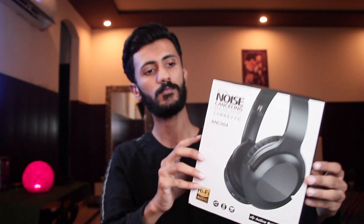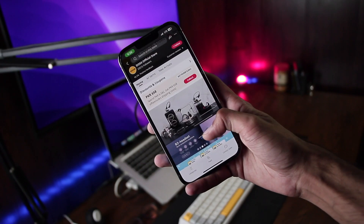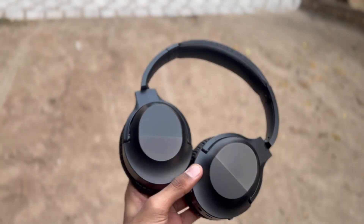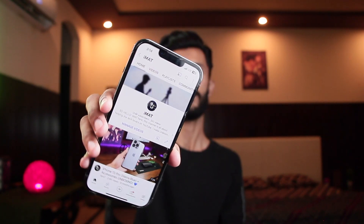Hey, what's up guys, I'm here and today we have the ANC 804 headphones sent by DOS Official Store on AliExpress. These are great headphones and I've been using them for the last four to five days, so in this video I'm going to share my opinion on these headphones with you.